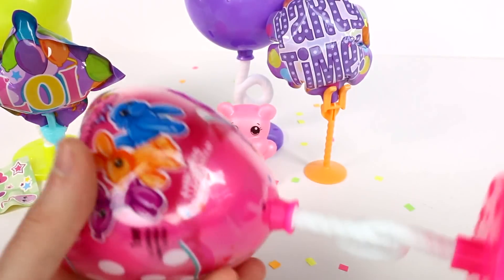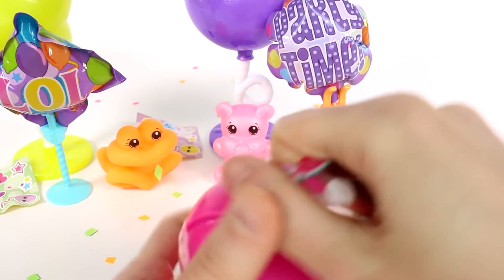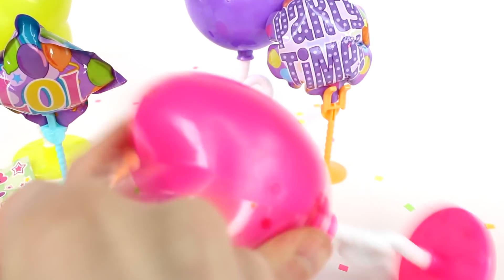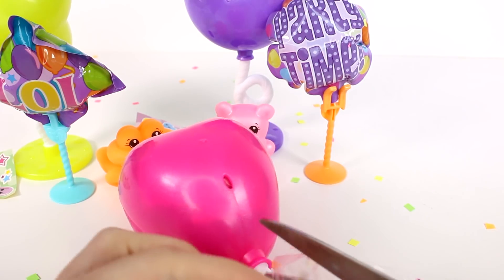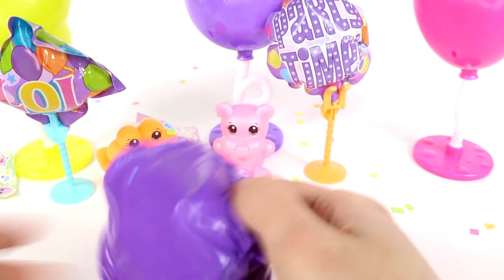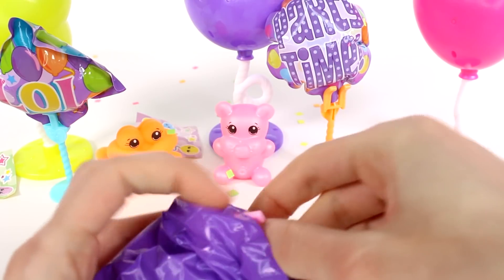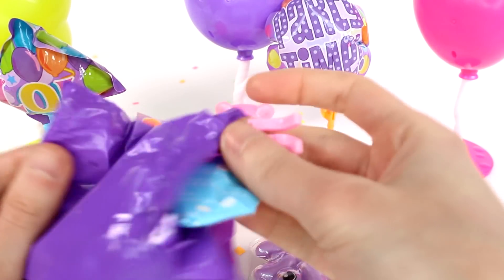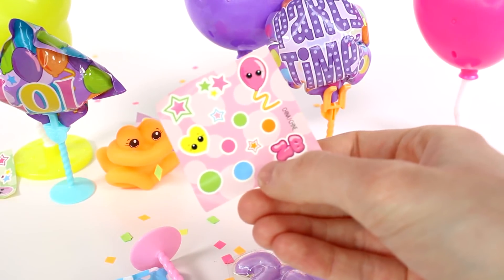We'll set that over there while we open up our very last one. Still looking for balloon dog and balloon snail — will we find one? I sure hope so because I want those badly. Okay, let's open up our heart balloon and get all our stuff out. Purple? We have a pink little stand here. It's really stuffed in this bag. What do we have? We have a crab! Oh my gosh, it's a little crab. We have a new color set of stickers too.